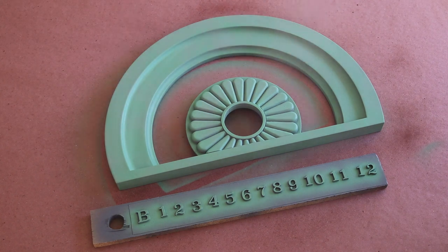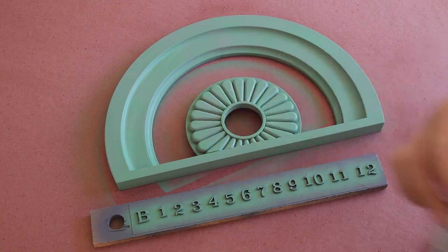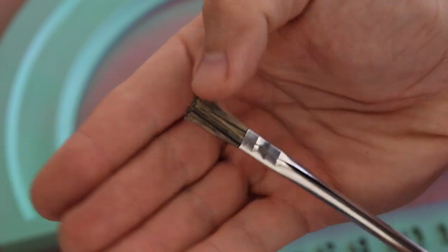When the clear coat is dried, it's time to break out the copper paint, which I'll be applying with an acid brush. But before I start painting, I like to work the brush back and forth to free up any loose bristles to keep them from ending up in my paint.